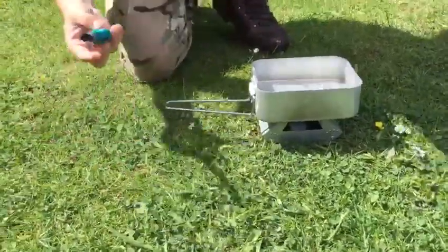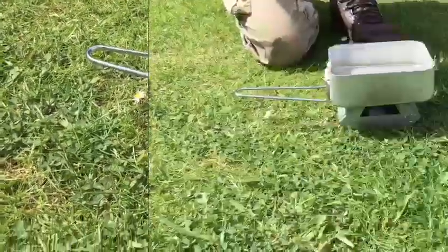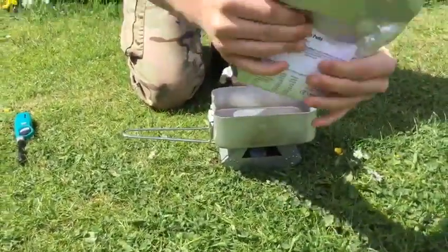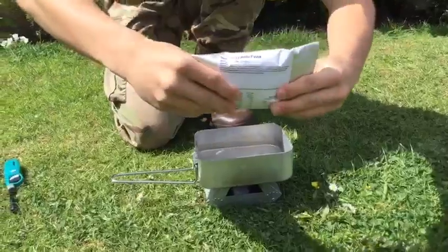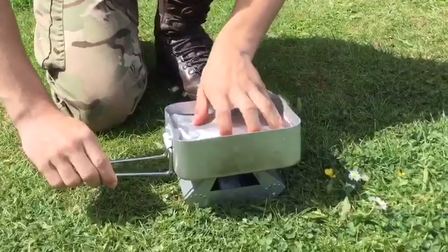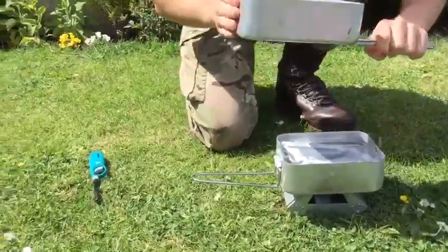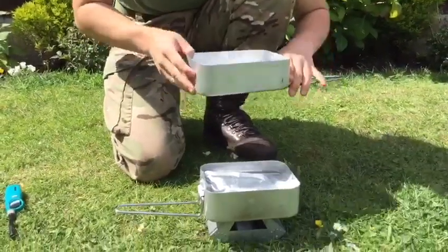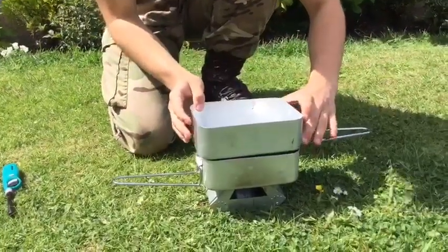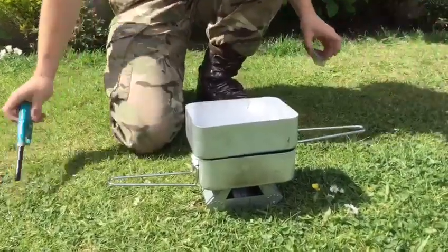Get your lighter and set it alight. Then get your meal, make sure all the food is at the bottom and fold it over. Place it food-down so all the food is right at the bottom and the top flaps are open. Then get your large mess tin — this is optional but it'll make it easier and warm up faster — and put it over the top to stop the heat escaping.